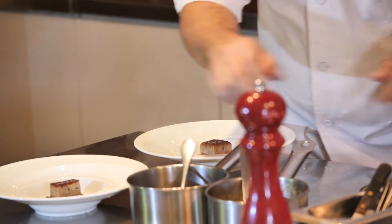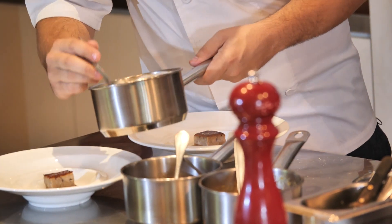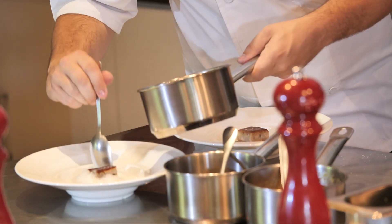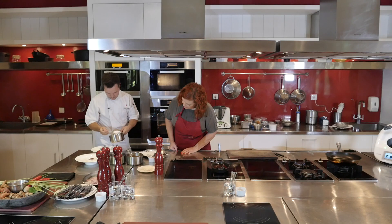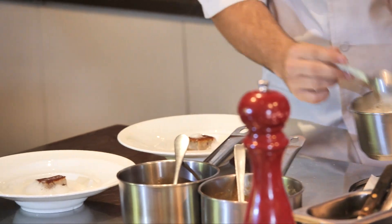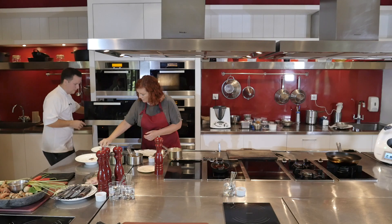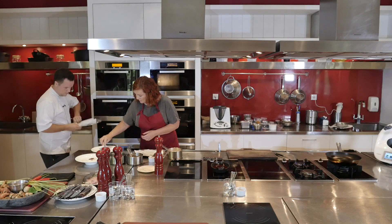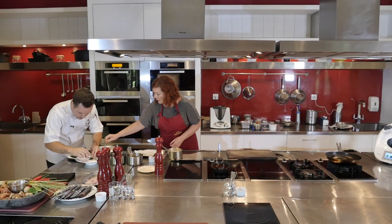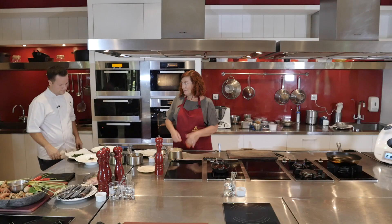A little bit more pork sauce, then you get the foam off from the top and add it just to finish the dish. The fried curry leaves go on as well — kept warm because it's so humid here. And the dish is finished.